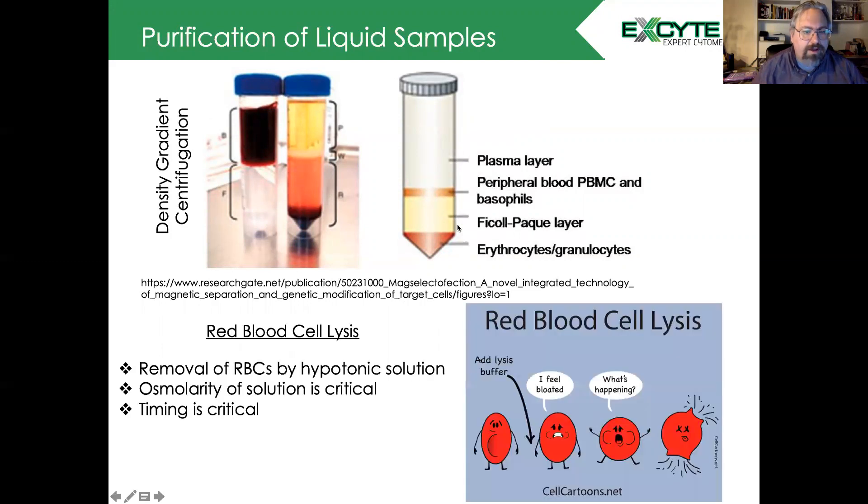Another step in purifying both liquid and other samples includes red blood cell lysis. The idea is that we remove red blood cells using a hypotonic solution, which causes the cells to swell and burst. The osmolarity of this solution is critical because you're running the edge between lysing the red blood cells and lysing the cells that you're interested in. Additionally, timing is critical for this process. If you're going to use a red blood cell lysis solution, make sure you test it on the cells you'll be working with and validate the protocol.